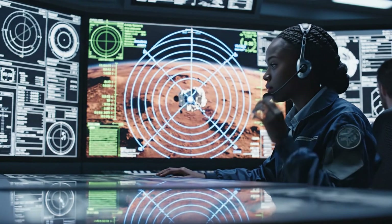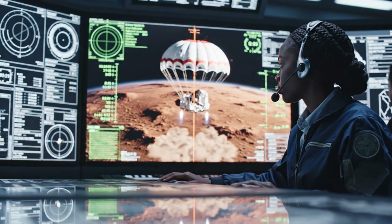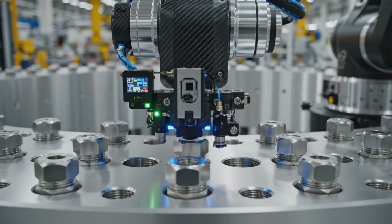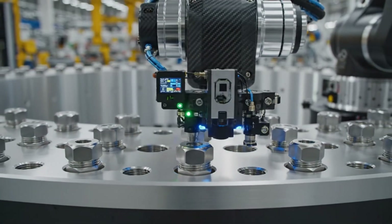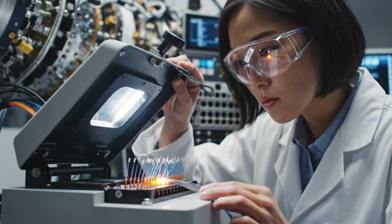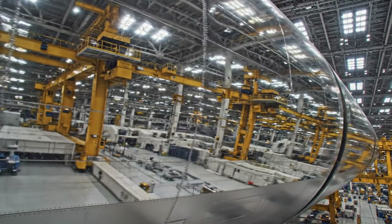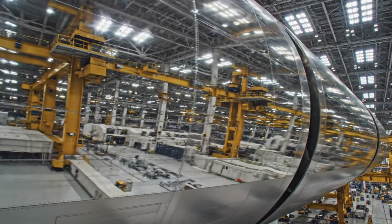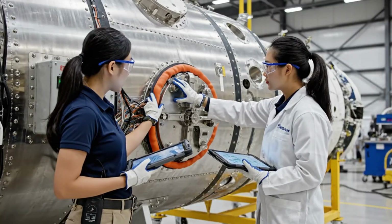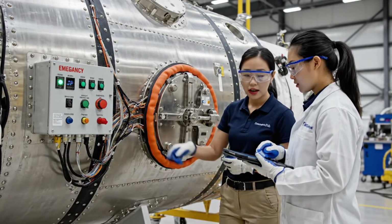Trajectory holding steady. We are tracking the descent burn profile. Flight, confirm surface radar lock status. Seal integrity holding at 99%. Cross-referencing with the emergency panel diagnostics now — looks nominal.